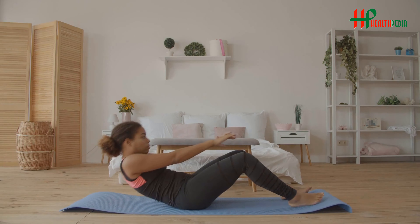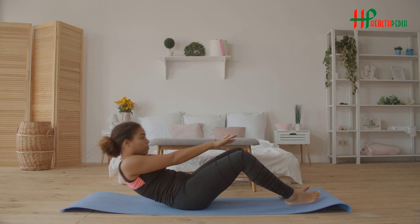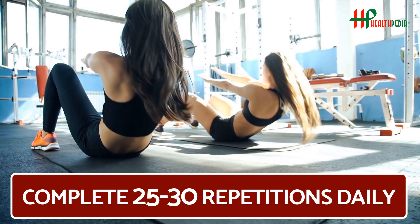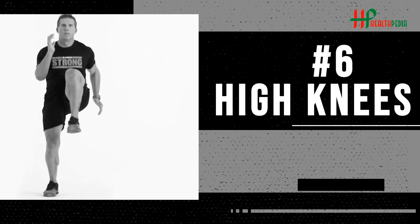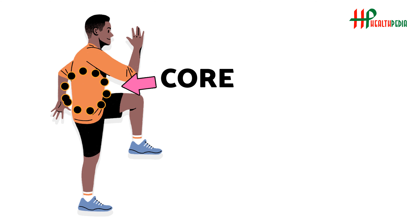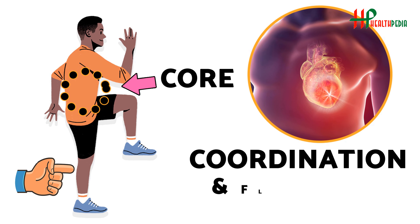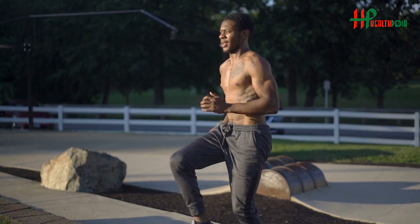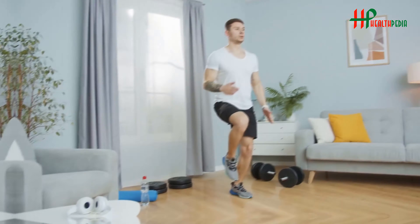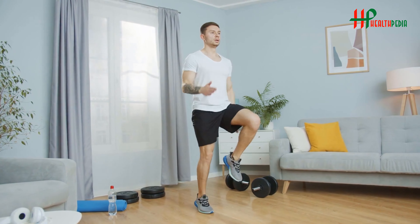Leg Sit-Ups: Leg sit-ups are a variant of sit-ups. This exercise works the rectus abdominis, obliques, rectus femoris, tensor fasciae latae, chest, and neck muscles. This exercise can benefit your fitness in big ways when done correctly. Begin on your back with your legs straight and arms raised towards the ceiling. Roll up to the sitting position, focusing on abs rounding the back. Roll back down to the mat slowly, one vertebrae at a time. This completes one repetition. Complete 25–30 repetitions daily.